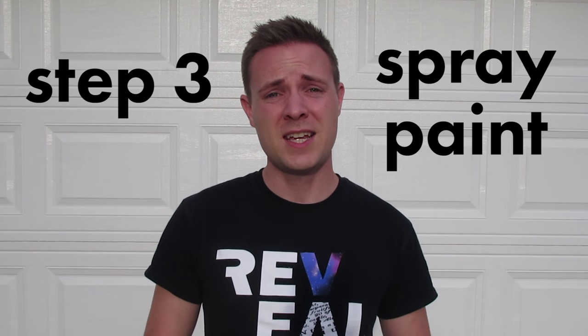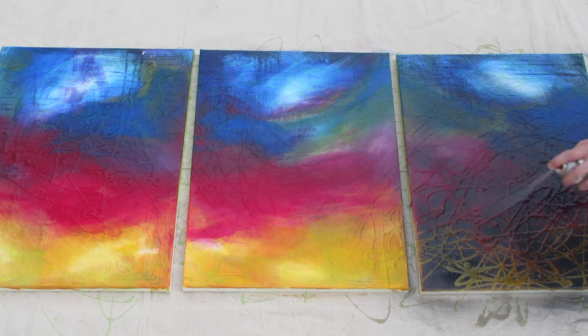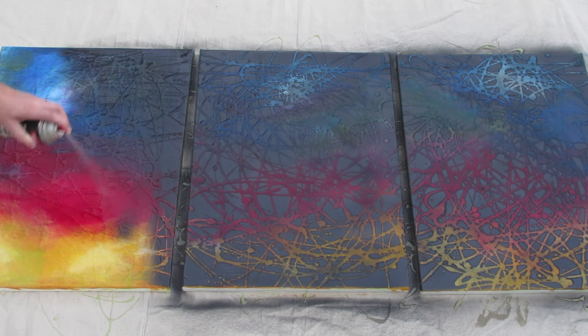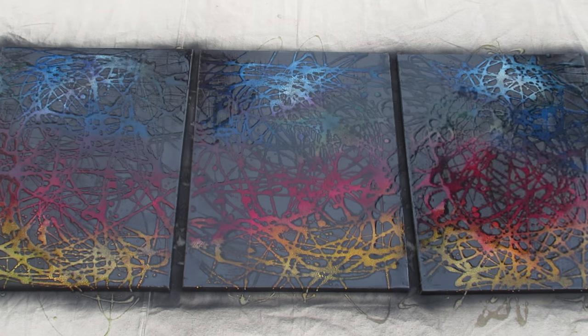Step three. You're gonna wanna take your black spray paint and spray over the entire surface, trying to coat as much of your canvas as you can. Once you have completely covered your canvas with spray paint, you've got to wait and let it thoroughly dry as well. If you start to wash off the soap too early, you're going to take the black spray paint off with it, and you don't want that — so be patient.